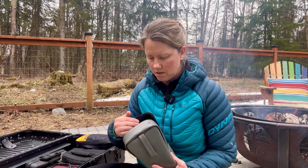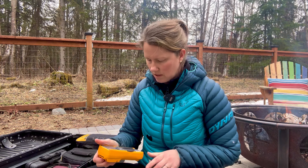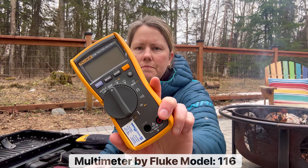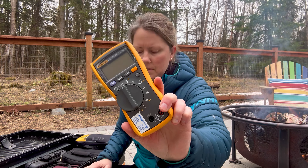I have my multimeter — this one's a Fluke. It does volts, amps, ohms, and temperature as well.